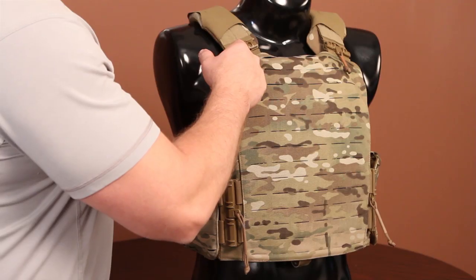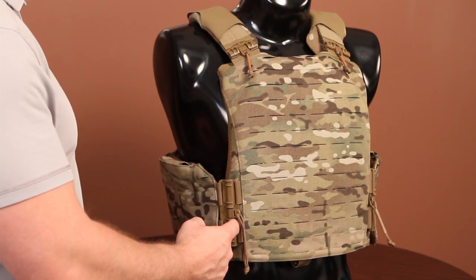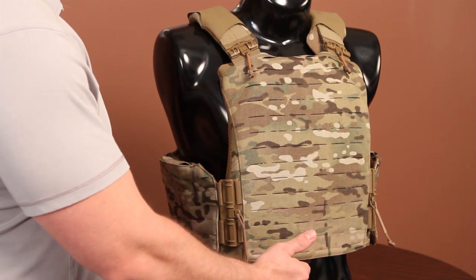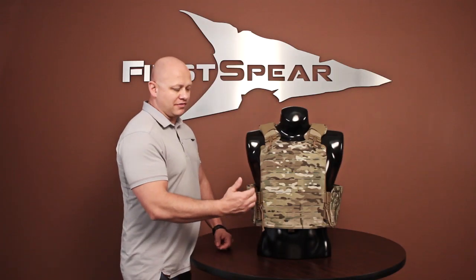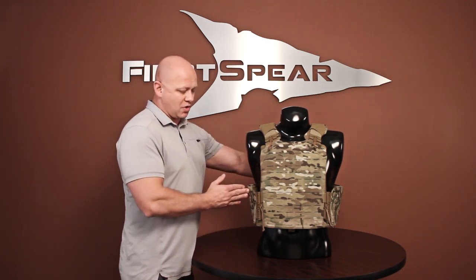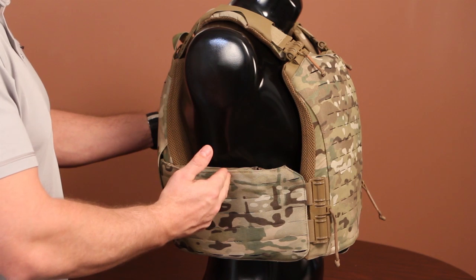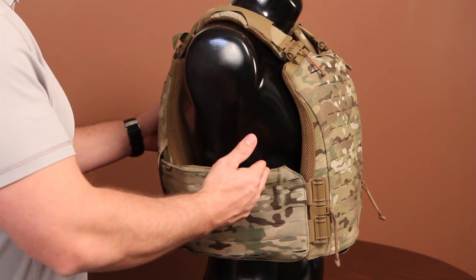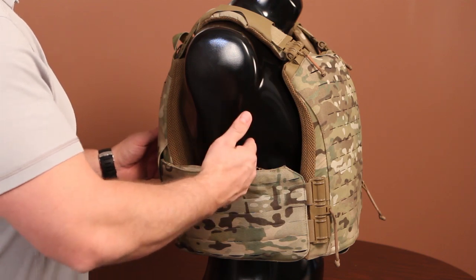Now we'll talk about tube technology. The tubes are proprietary to First Spirit. You have two-inch tubes on the shoulder and four-inch on the cummerbund. That allowed us in the design to remove all the Velcro off the front of the platform. The importance of the tubes is to place that cummerbund in the exact same spot every time, so everybody wearing side plates gets their plate right back to where it belongs — floatation, anything else you're working on out of this cummerbund, no matter what you're wearing underneath the platform.